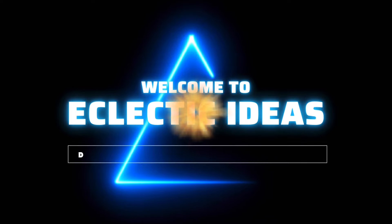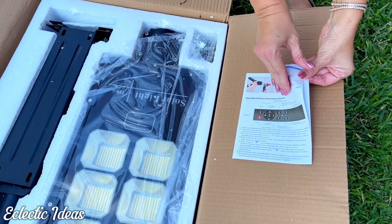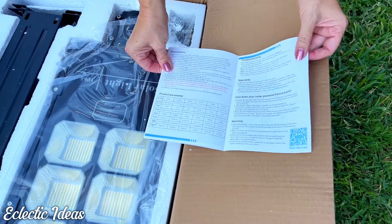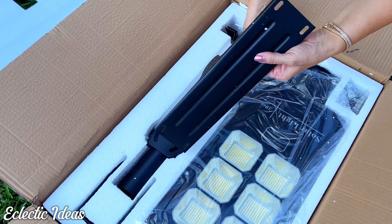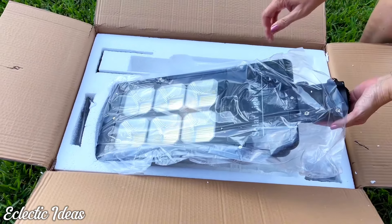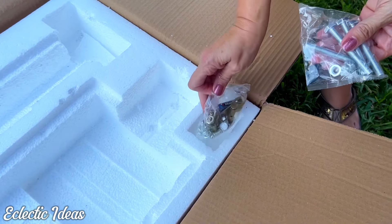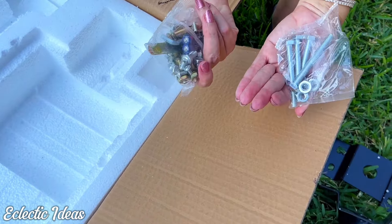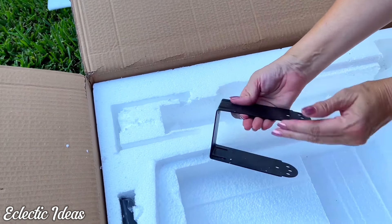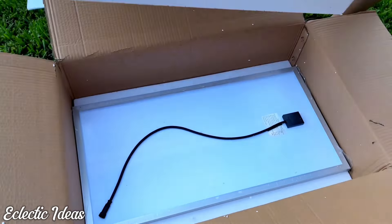Welcome to Eclectic Ideas. We're unboxing the Hykoont BD-006 Solar Light. Grab the instruction manual and a sidekick to help you mount this. There's a mounting plate and an arm pole that connects to the light. This packs 300 watts and 40,000 lumens. We've got a variety of mounting screws, a mounting bracket, and a remote control with a range of 8 meters or 26 feet — perfect for those 'I forgot to turn it off' moments.